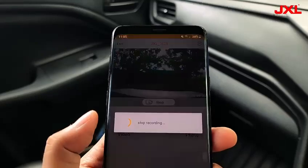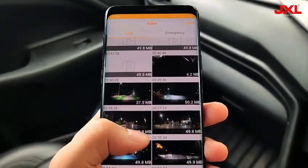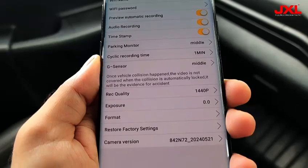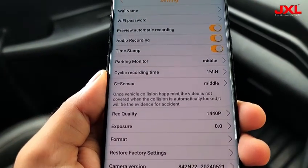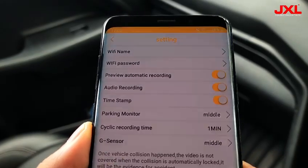After connecting the dash cam, go to your road cam app and click on the yellow icon. Then click on video to access all the recorded files date wise. From this app you can control other settings like G sensor, loop recording, exposure, audio recording, parking monitor, and many others.